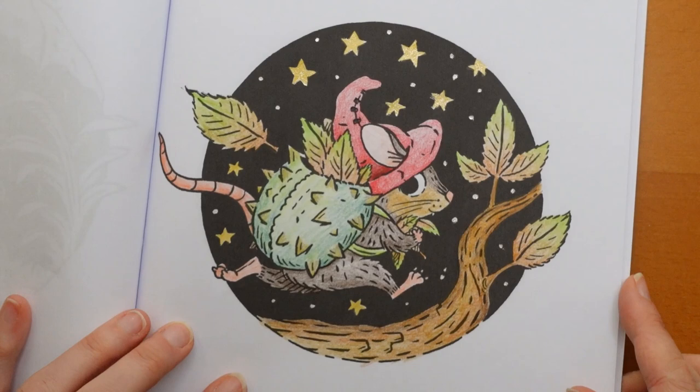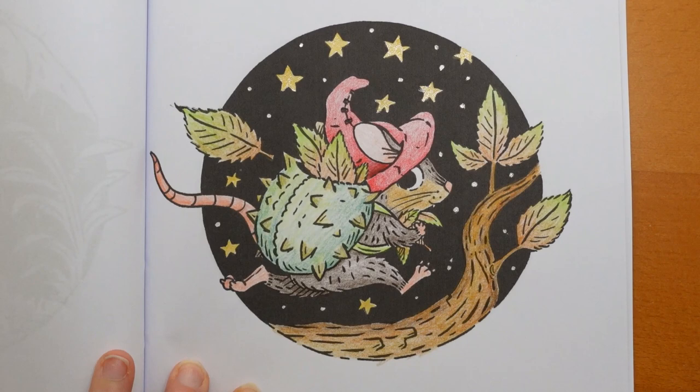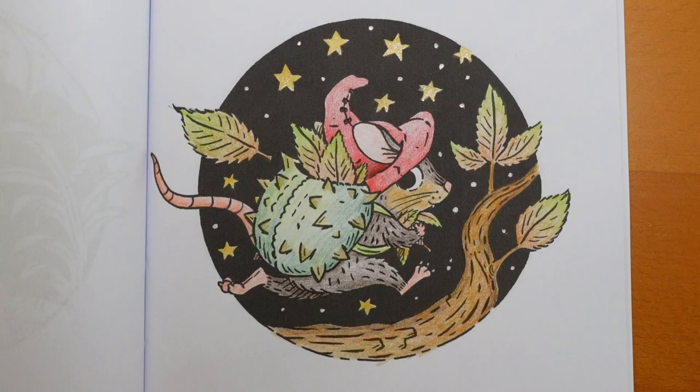So there we go, there is our little mouse running along. You can see that this case isn't really exactly the right colour - I could have added a bit more brown in there - but I just wanted to differentiate between the colours of the leaves, the mouse, and the different things. There is our finished picture. I really want to colour it all today but I have other things to do sadly. Thank you so much, and thank you everyone for watching. I do hope you enjoy the rest of your day and happy colouring!